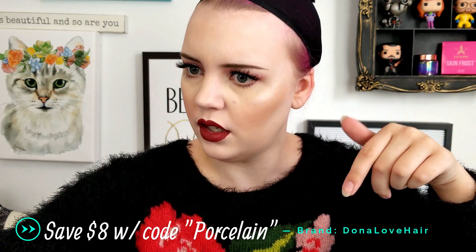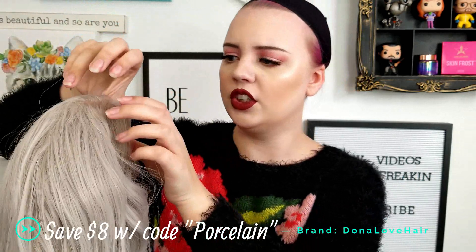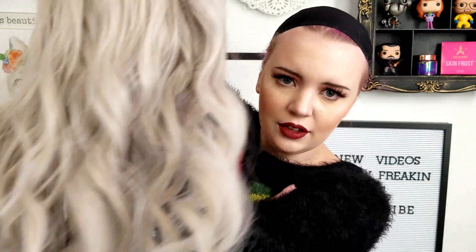Next wig is from Donna Love Hair — they come in these cute little boxes with the pink packaging. You can also save $8 on Donna Love Hair with a coupon code — I'll leave it on the screen. I don't make any money off of it; it's just a discount for y'all if you want it. This is a silvery pretty wig. This is what it looks like — I don't like it personally. I just don't feel like this style is for me. If you have a super cute shaped face, I think it'd be cute on you, but for me I just don't like it.